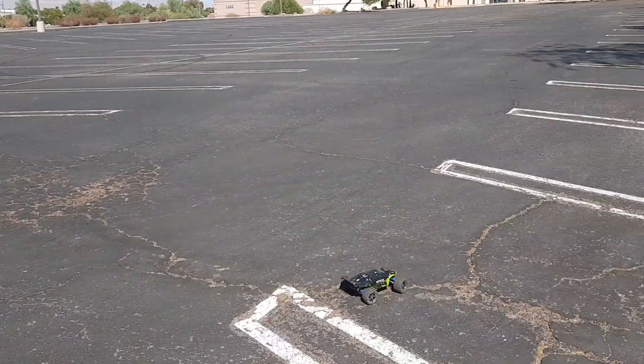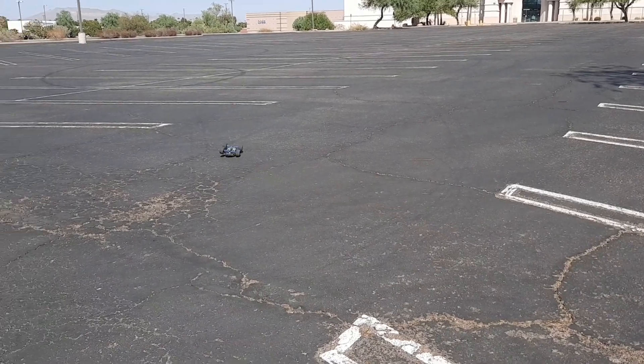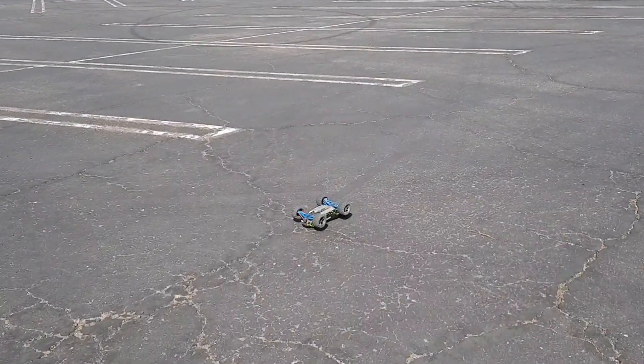Oh! Standing backflip — there you go! Let's see if we can do another standing backflip real quick. Oh, almost — not quite. Yeah, this thing does standing backflips all day long.